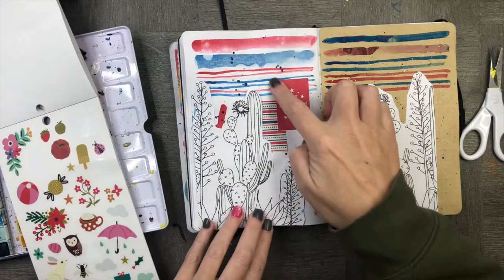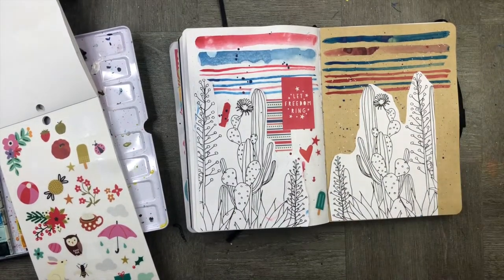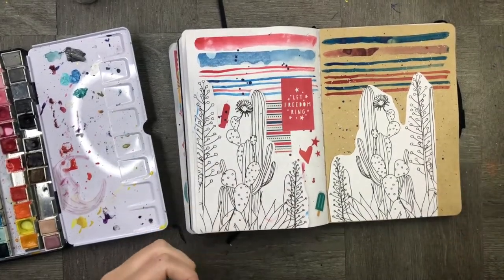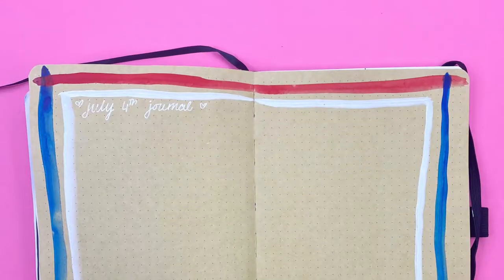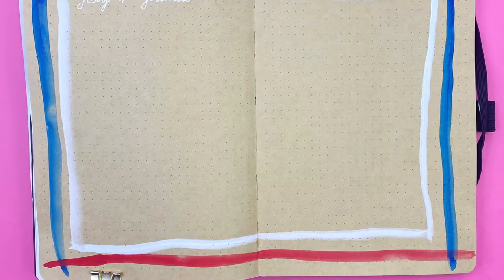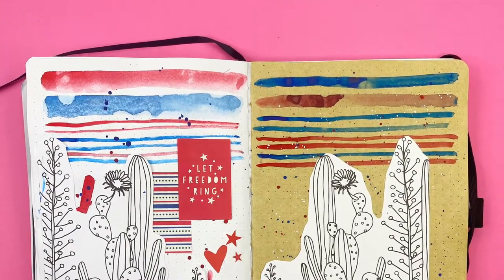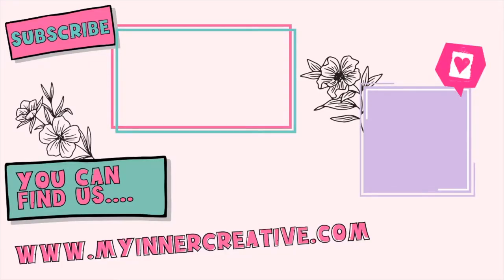Now we are done with our amazing spread and it's ready to go for journaling. Thank you so much for coming along. We look forward to seeing you over on our Instagram, Pinterest, YouTube and Facebook. Leave us a comment below with some of your really cool watercolor tricks. We'll see you next time.